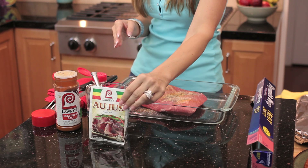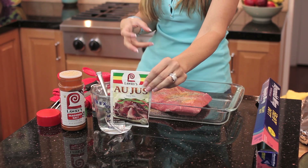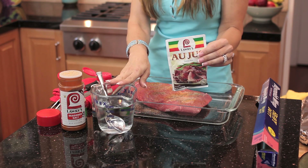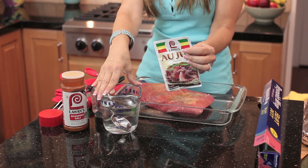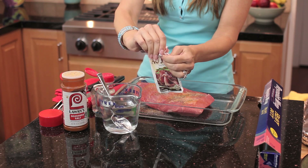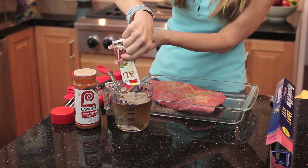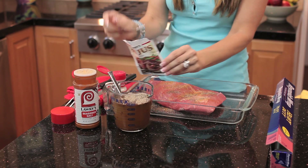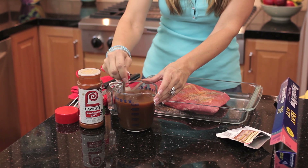You can also season it on both sides if you like. I'm going to be adding a lot more sodium with a flavor packet, so I like my meat a little less seasoned. And this is the secret ingredient — this is an au jus packet, you can find it at all the major markets. What you do is add it to two cups of hot water in a measuring cup, which makes it really quick and easy. Simply add this in — it has all of the seasonings and the goodness that's going to add to your brisket.